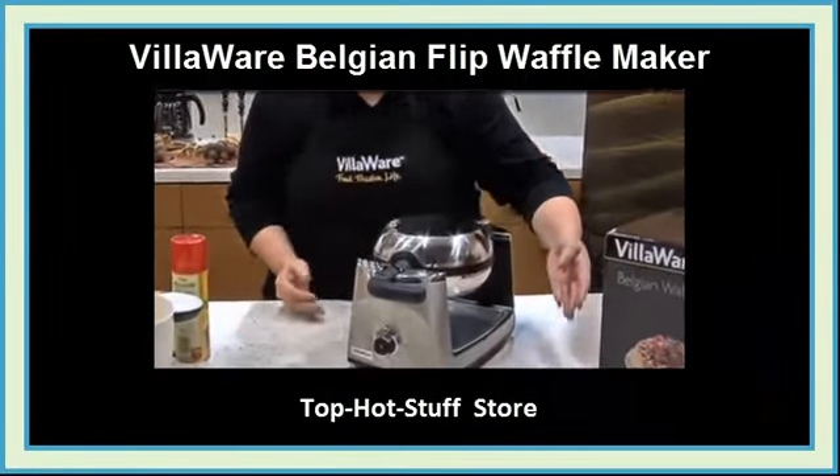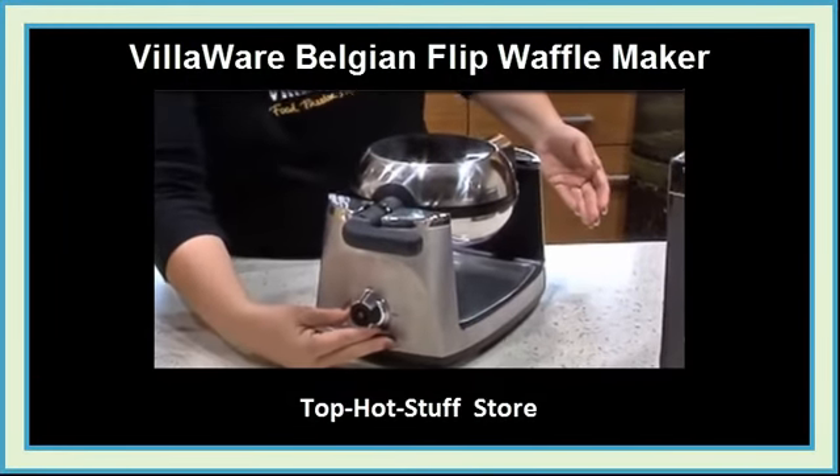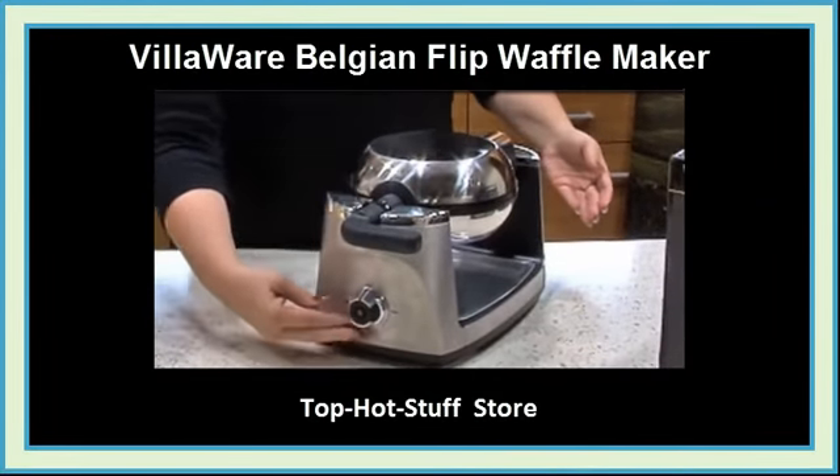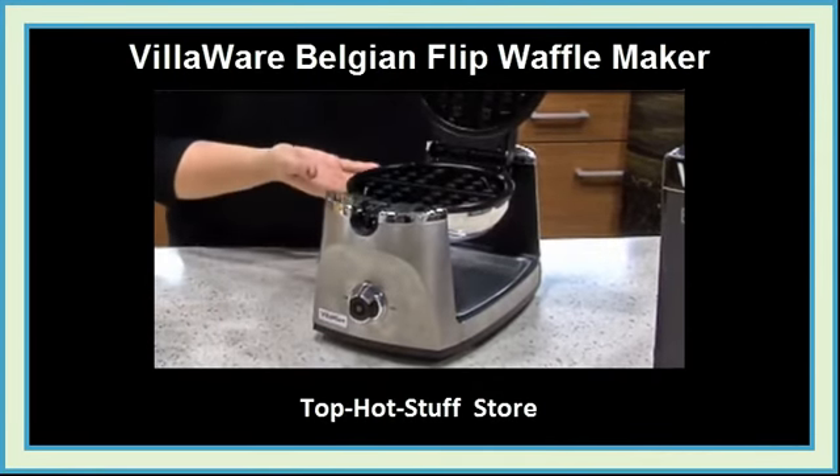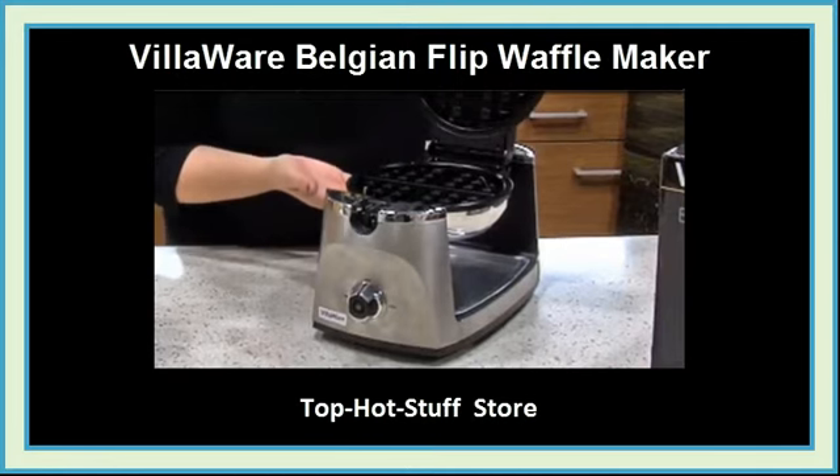The Waffle Maker has easy-to-use controls with a large ergonomic dial, a center-ready light, and a beep tone letting you know when the Waffle Maker is ready. The Waffle Grid has deep pockets that will make a nice and fluffy Belgian waffle.